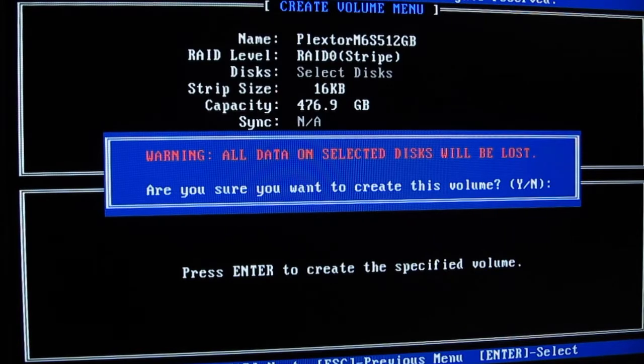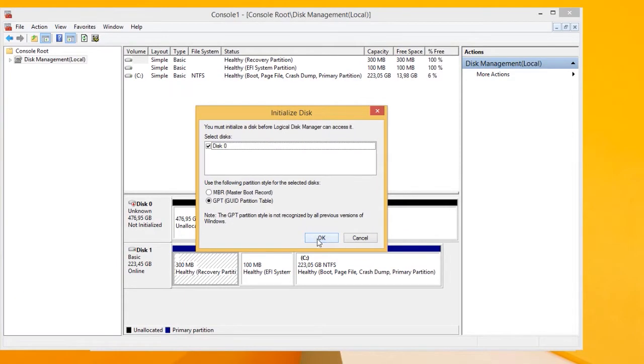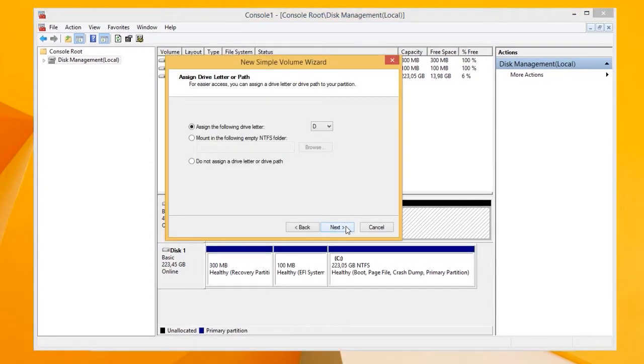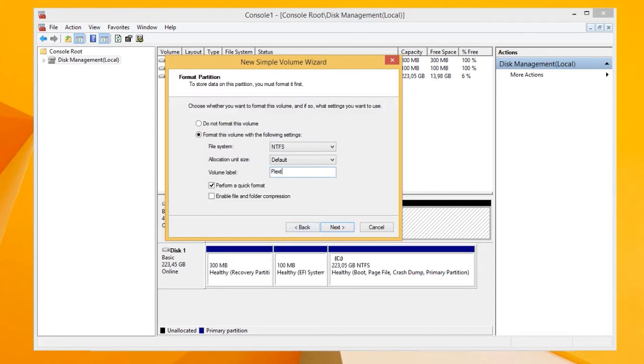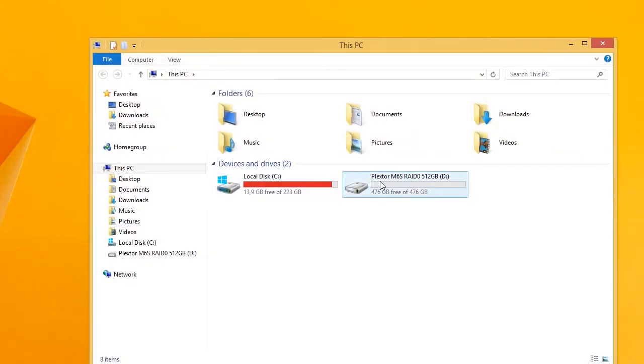You are back in the main menu — just press Escape, Exit, and reboot. The only thing left to do is boot up into Windows and go to Disk Management to do a regular initialization, just like you do with every newly installed drive. After that you are pretty much set and done — here we have a 476GB RAID 0 drive and partition.